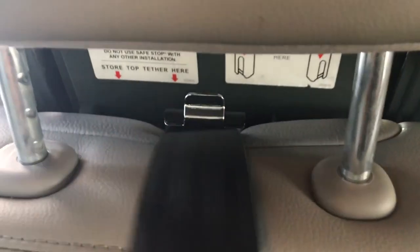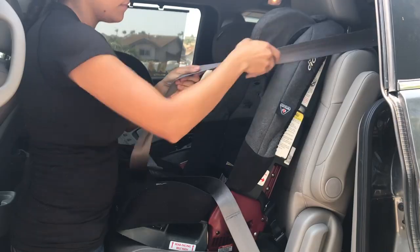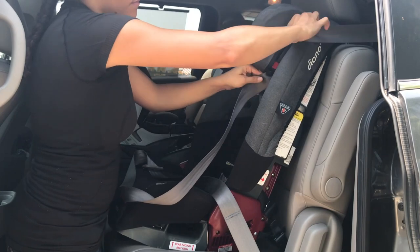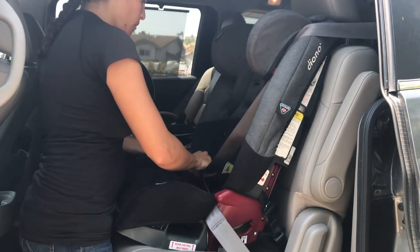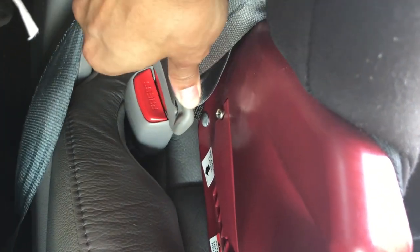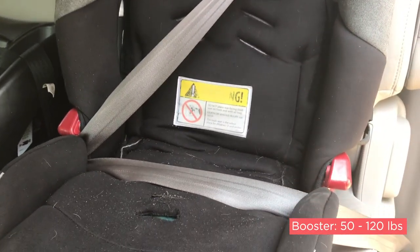In both the rear facing and forward facing positions, you can use the top tether to tether the car seat down to offer less movement. The last position that you can use this car seat in is booster mode. You would just remove the harness and use the seat belt in place of the harness. Booster mode can be used from 50 to 120 pounds, so it would be used for an older child.